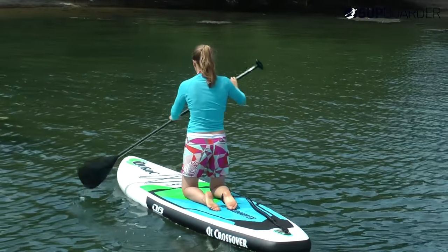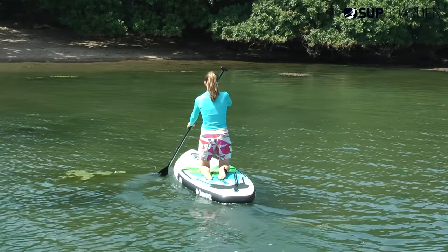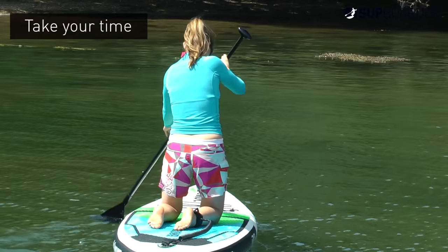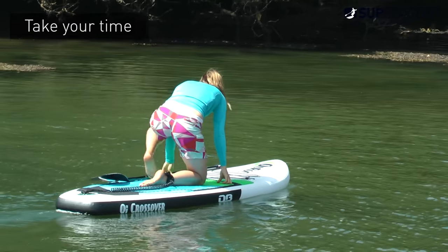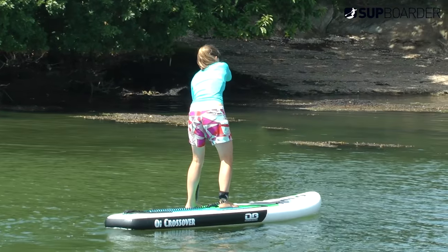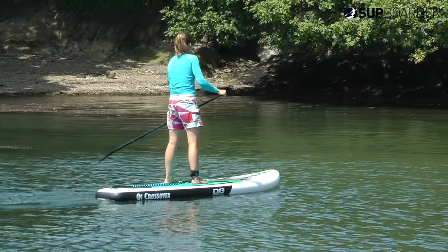It's important to stand up on your own time when you're feeling confident to do so. There's always going to be somebody that's going to do it fastest or want to be first, but if that's not you it's well worth taking your time to get the hang of the basic strokes and turning around your board on your knees first. Just don't kneel too long, otherwise you're likely to get pins and needles in your feet and legs and you may ruin your chances of ever standing up.